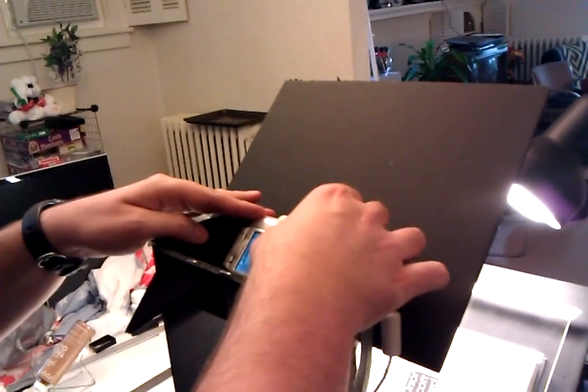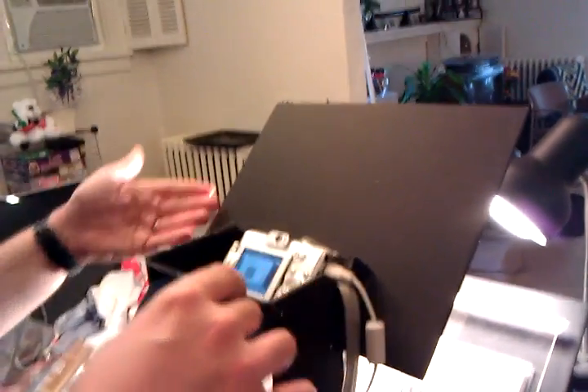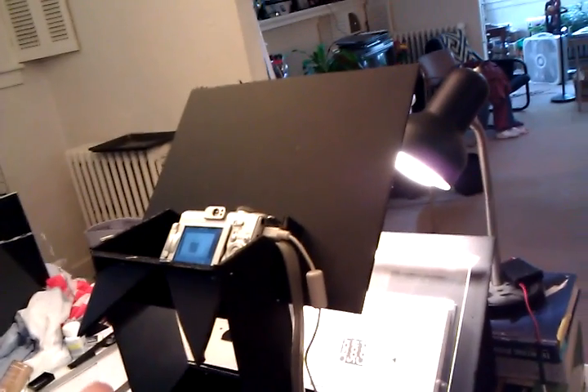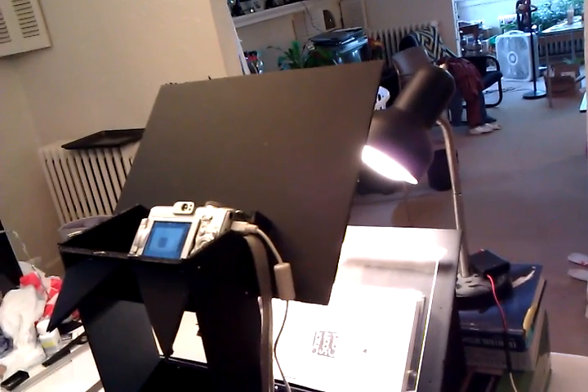I talk more about manual focus in the write-up. This board up here is parallel to the page cover, so it keeps the glare from showing whatever is behind the scanner when the photographs are taken. So now I'm going to demonstrate the process.